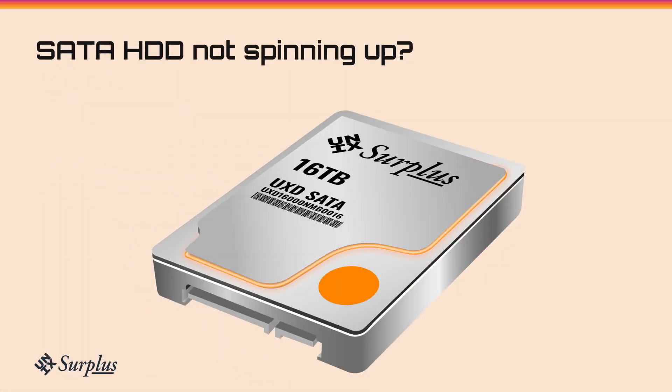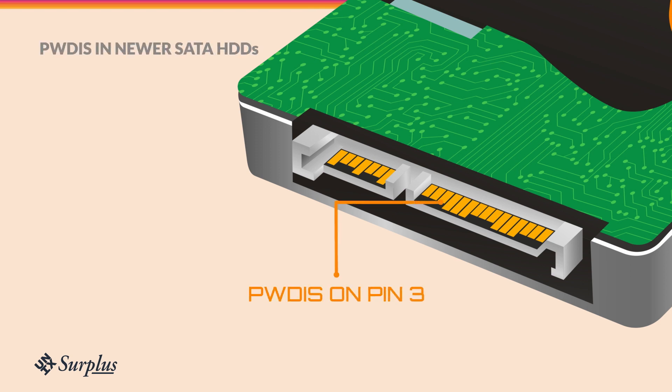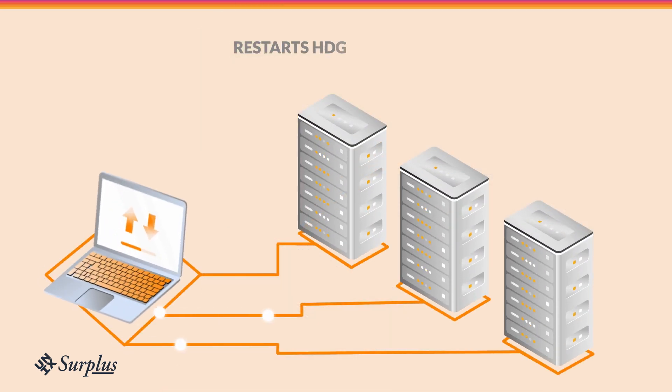Is your SATA hard drive not spinning up? This might be due to the PWDIS feature in newer SATA specs. PWDIS restarts hard drives by sending voltage to pin 3 momentarily. This feature is intended for data centers to restart hard drives remotely.